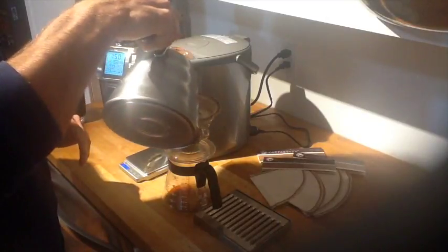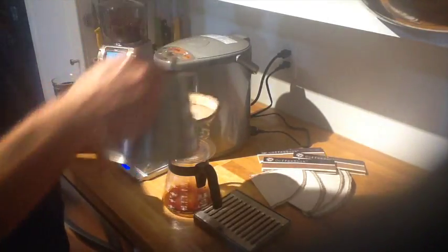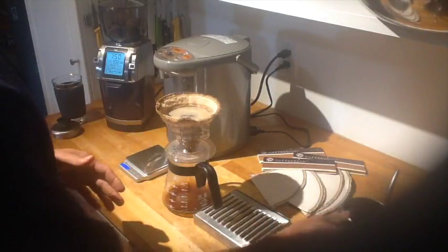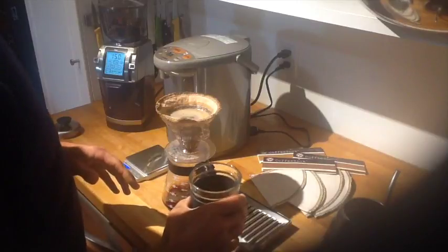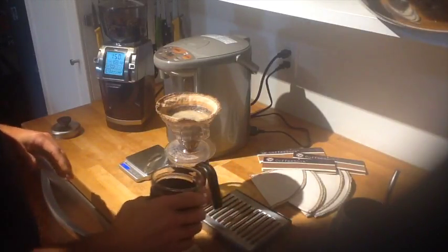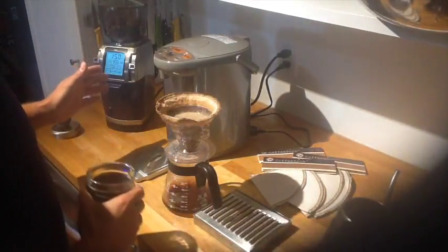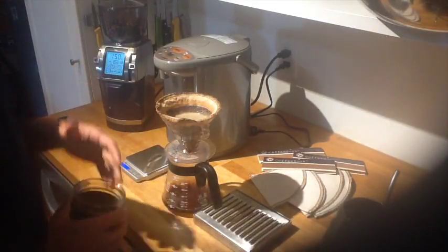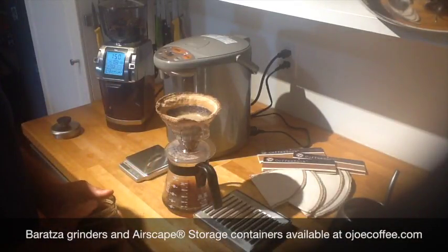I love to weigh everything because you can get your coffee flavor exact all the time, or know where you went wrong. Letting that finish. I've got my pre-warmed glass that I'm going to enjoy that in after. Now I used my Baratsa grinder. But you can take a shortcut and use an airscape container and get your coffee pre-ground.